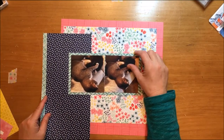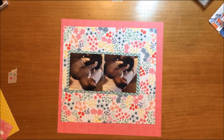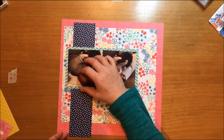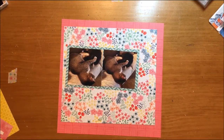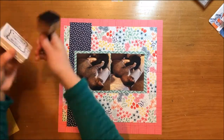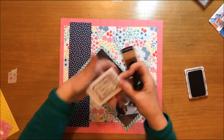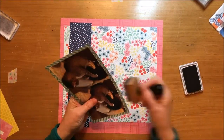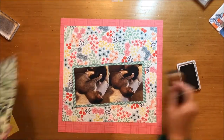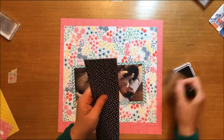I pulled this navy polka dot paper called Push and Pull from Better Together, and that's going to be the strip that was in the sketch. I'll make it slightly longer than the floral block, which echoes what was going on in the sketch. Because a lot of these papers are fairly busy, I'm going to pull out my Jenny Bolin fountain pen ink — which you can't buy anymore, but I still love and use — and I'm going to ink all the edges of my papers and most of my embellishments.